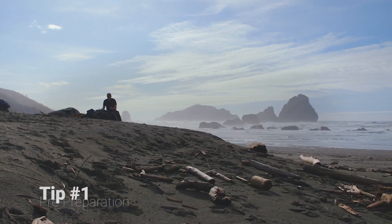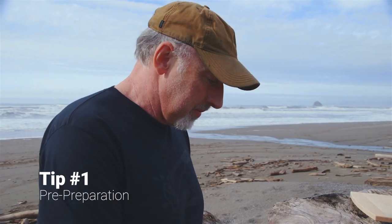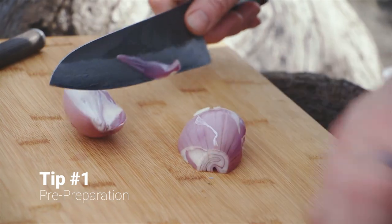When I'm cooking dishes, I love to have some of my ingredients ready to go. So when I need them, I know where they are — they're at my fingertips. The French call this mise en place. I call it preparation or pre-preparation.